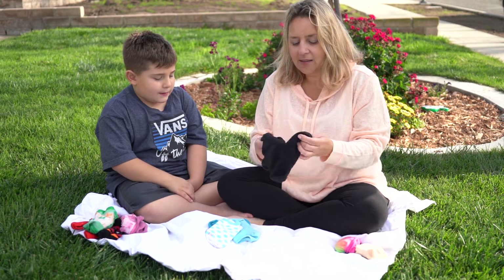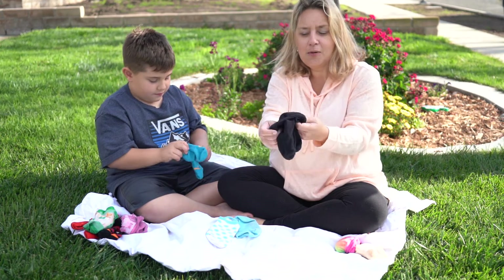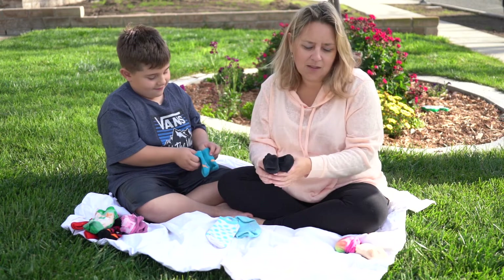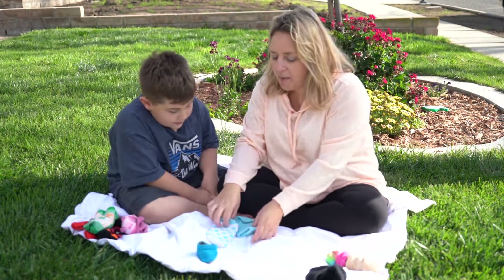I'm going to do the black ones next — I'm going to find the match. What color are those? Blue. We're going to push them through, and we need a new pile for these. Whose do you think these are? Dad's. So we'll put those in Dad's pile. Those are Julianna's, so those can go in the Julianna pile.